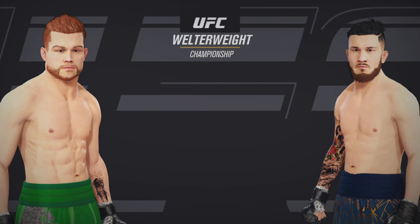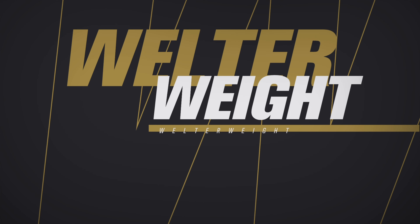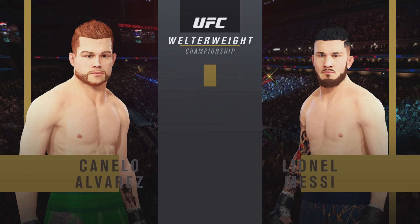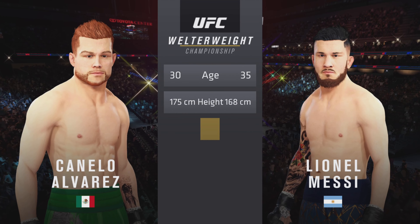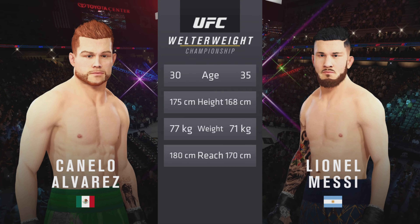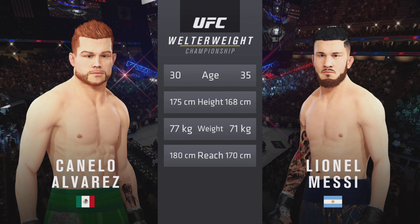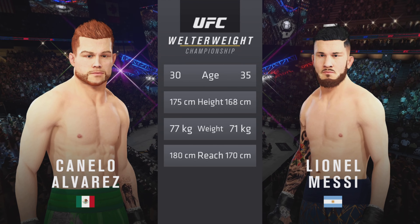All right, coming up next — the wait is over. We get to this matchup for the UFC welterweight division title. Our tale of the tape for this welterweight championship fight: a more than five-year gap between these two fighters in age, with some differences in height and reach as well. To get us started with the official introductions, here is Bruce Buffer.